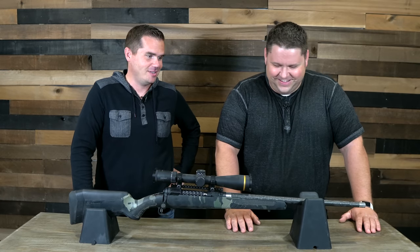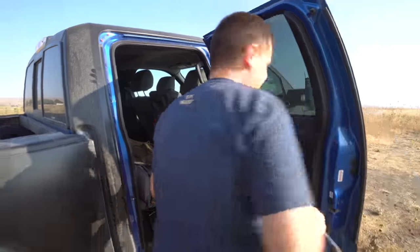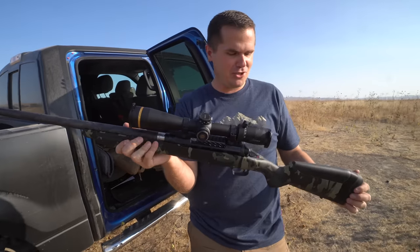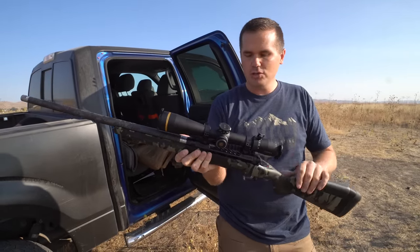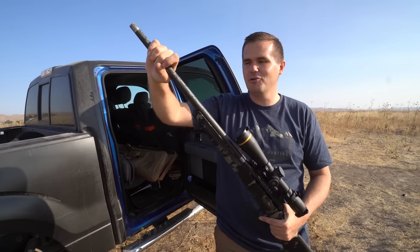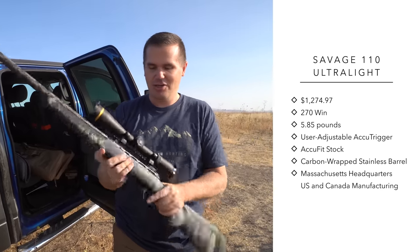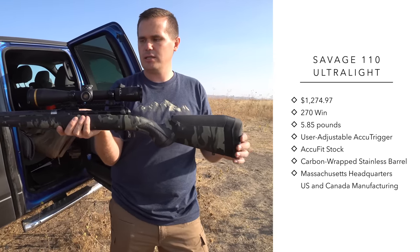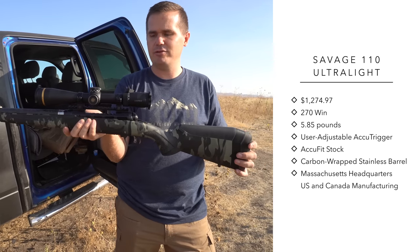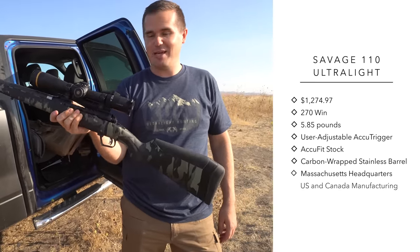Look at this thing — it's incredible. I really do love this gun. This is the Savage 110 Ultralight. The Savage 110 has been around forever, but this ultralight model is new. This barrel from Proof Research has really made a name for themselves. It also comes with this cool multicam camo pattern on the stock, which is brand new and doesn't come in all the calibers they offer. There's a fluted bolt — it's light as anything. Let's put this thing through the paces and see how she shoots.